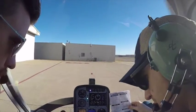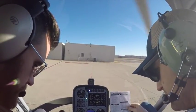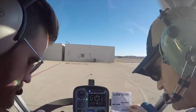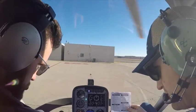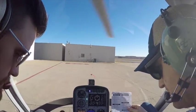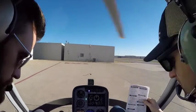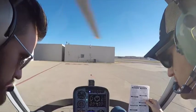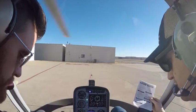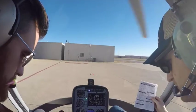Radio transponder on. We'll listen to our ATIS quickly. St. Louis downtown tower, information Papa, 2053 Zulu. Wind 170 at 9, gust 17. Visibility 10. Temperature 9, dewpoint minus 2. Altimeter 29.92. Visual approach in use — landing and departing runway 12 right. Advise on initial contact you have information Papa.